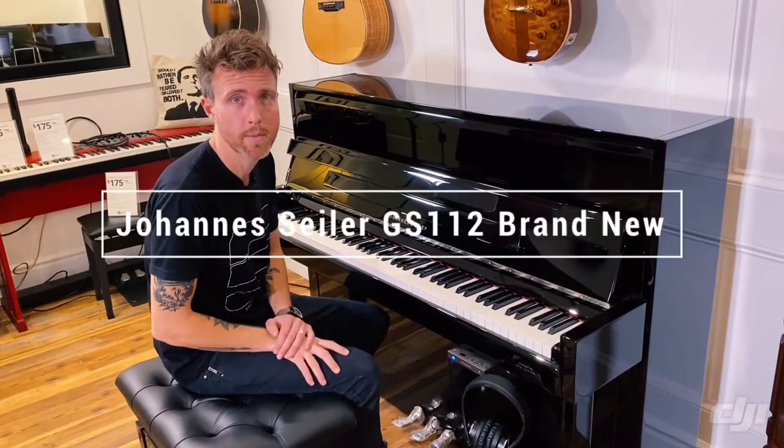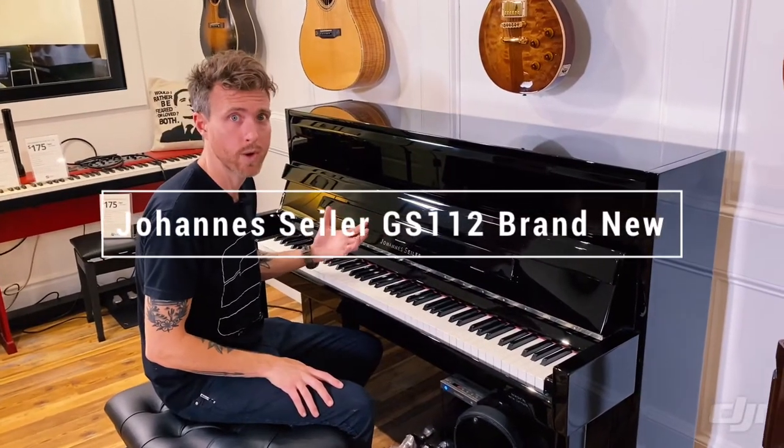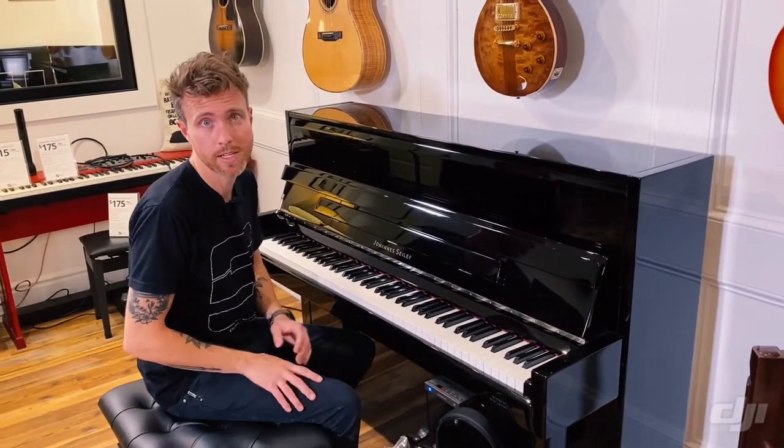Hey guys, Michael Stilwell here from Stilwell Pianos in Mesa, Arizona, and this is a Johannes Seiler GS112. As many of you know, we were a new piano dealer.